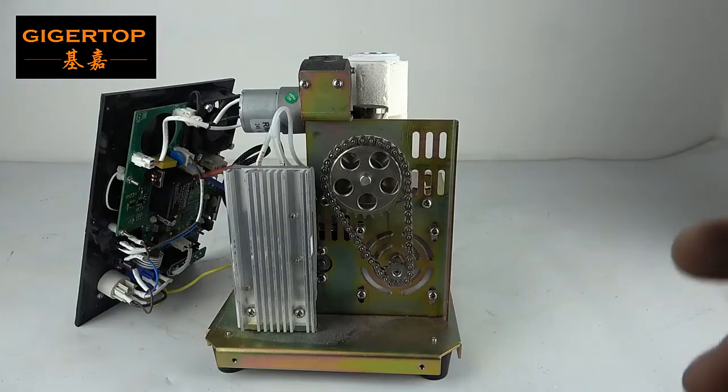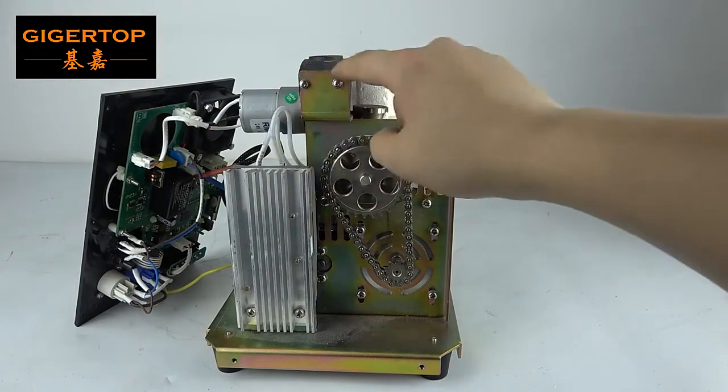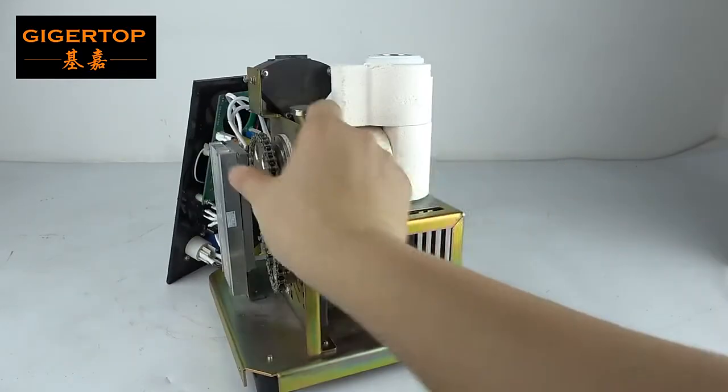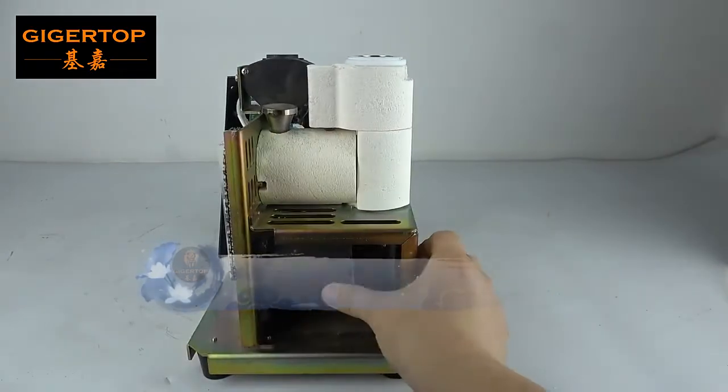When you use the clean function, this motor will stop rotating. And this motor will rotate to clean the powder inside this pipe. This is the clean function — this is the Shaowen technology.